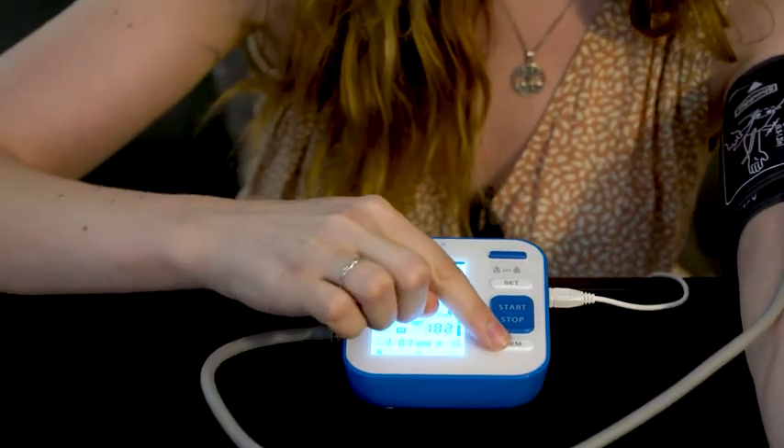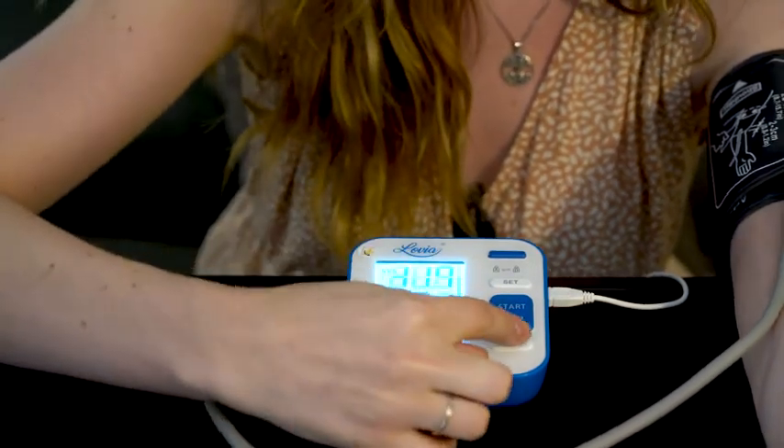When you press this button here you can review the memory from your previous times of using the machine.